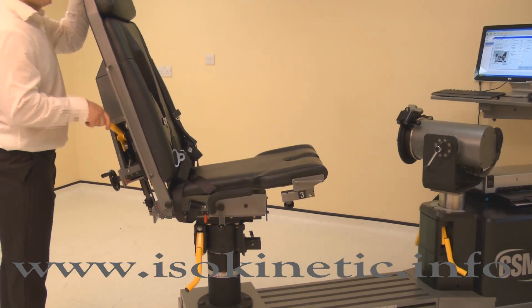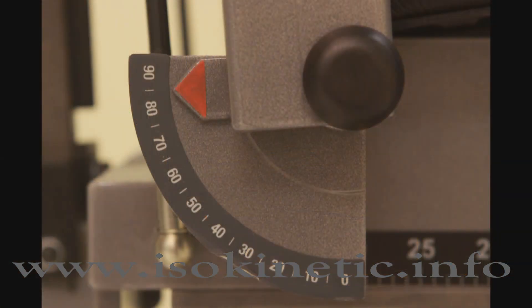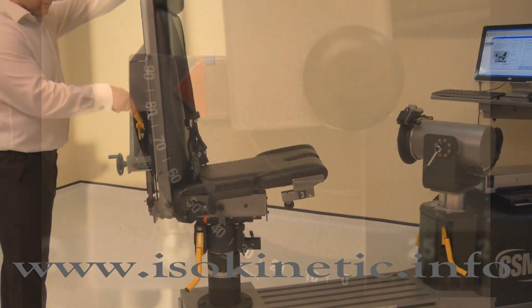To set the chair back angle, lift a locking handle and adjust the chair back. For the knee, adjust the chair back angle to 85 degrees, then push the locking handle down to secure.